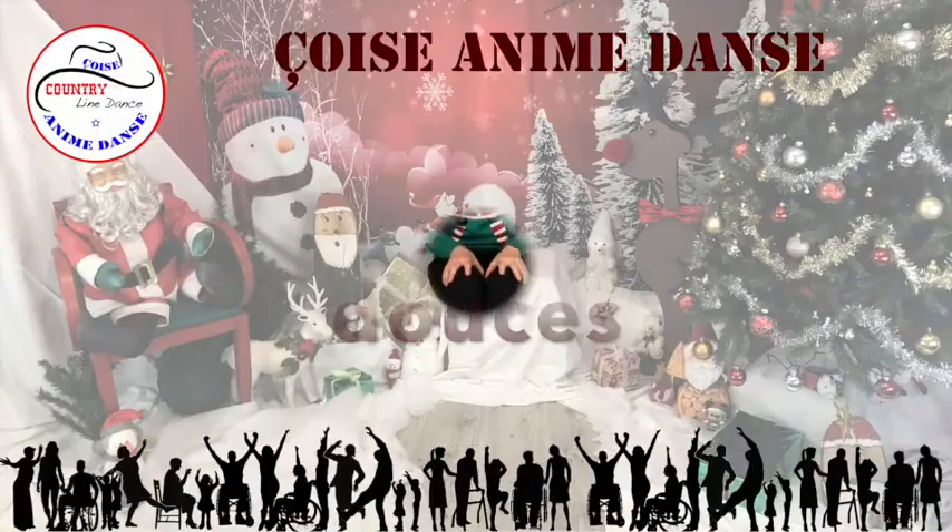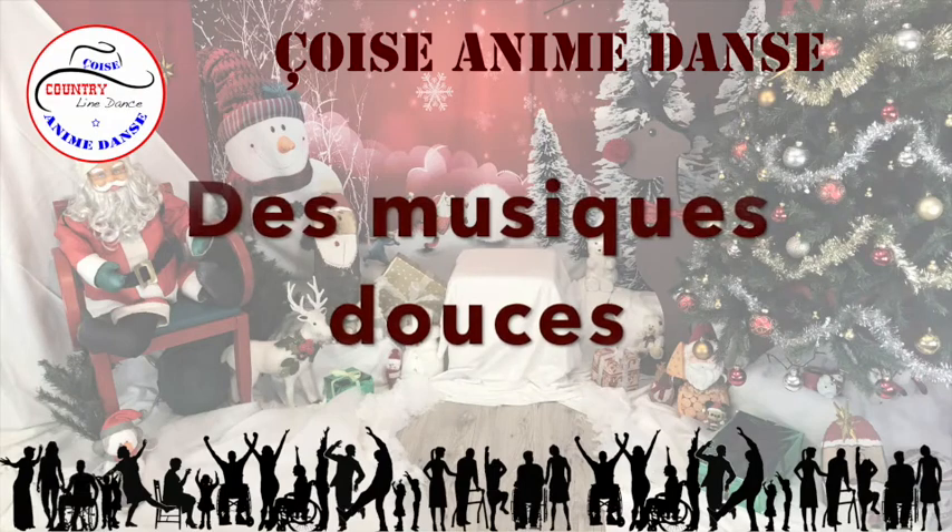1, 2, 3, l'index droit à gauche, devant, à droite, je pose, marche. 1, 2, 3, l'index à gauche, devant, je pose, marche. 1, 2, 3, 4, et 5, 6, 7, 8.